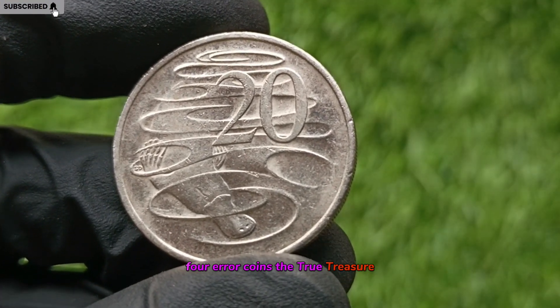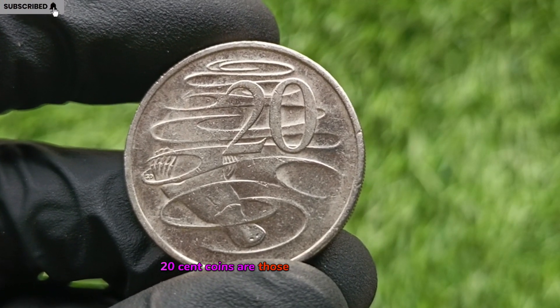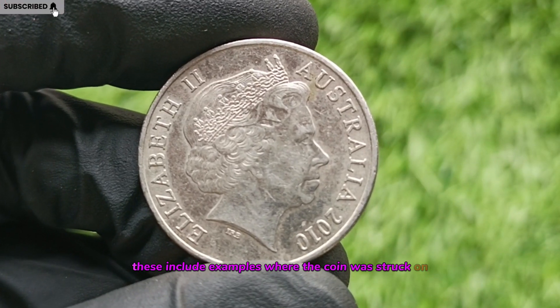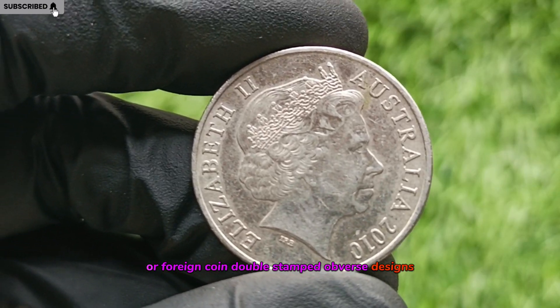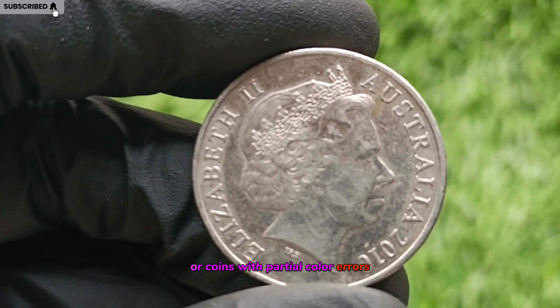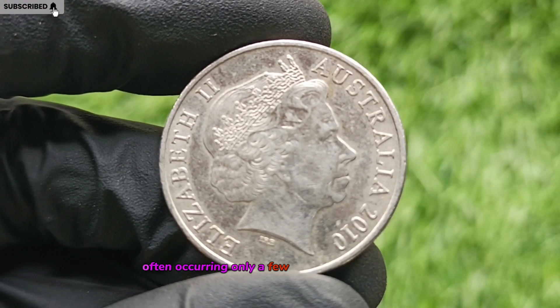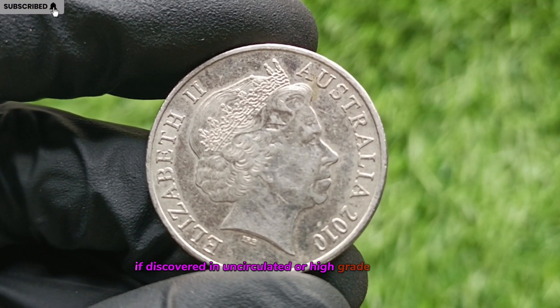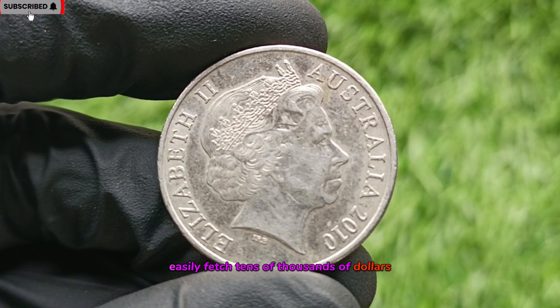Error Coins: The True Treasure. The most valuable 2010 20-cent coins are those with striking errors. These include examples where the coin was struck on a blank meant for a 10-cent or foreign coin, double-stamped obverse designs, or coins with partial color errors. Such mistakes are extremely rare, often occurring only a few times per minting year. If discovered in uncirculated or high-grade condition, these coins can easily fetch tens of thousands of dollars or more.